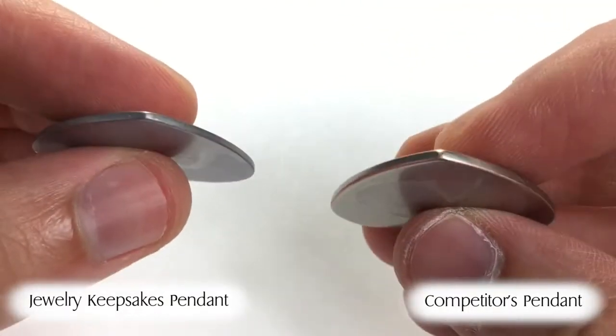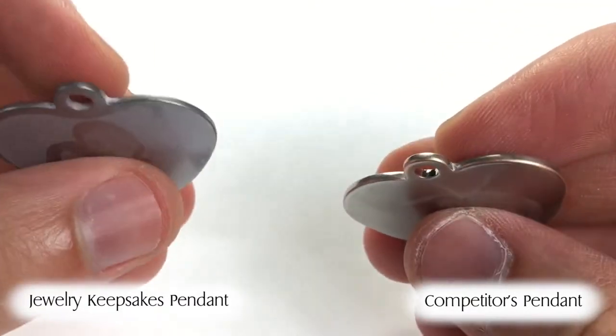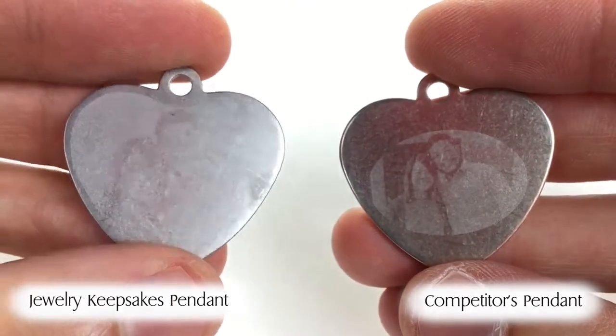The Jewelry Keepsake pendant, on the other hand, is not plated and does not change color. Since Jewelry Keepsake's pendants are made from stainless steel, they age better and are less likely to give people allergic reactions.